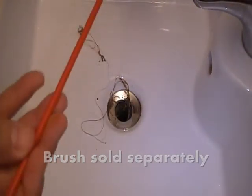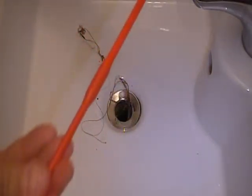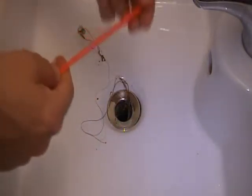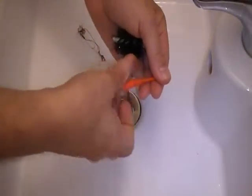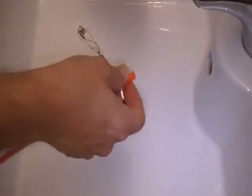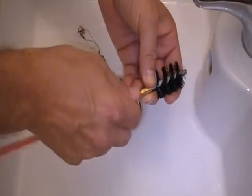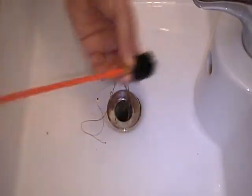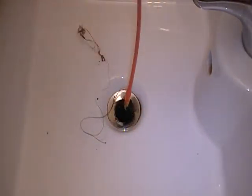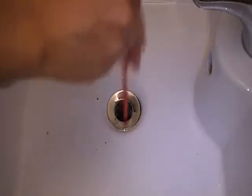I'm going to use another attachment — the Red Round. I'm taking the hook off and putting the brush on. Now this is an optional accessory, and there are two separate sizes. I'm just going to run the brush in and see if we can't get whatever's in there out, and see how far down it goes.